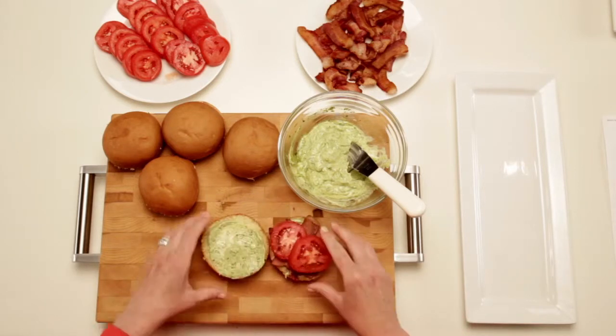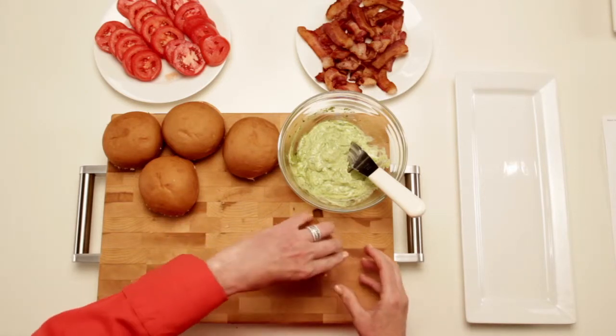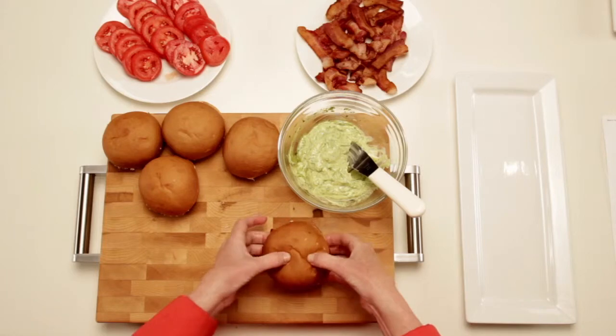And voila! Bacon Tomato Sliders. So simple. So good. They're a hearty appetizer for a crowd, or feed the family. You choose.